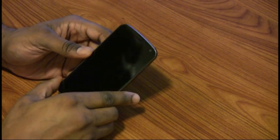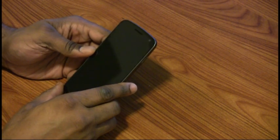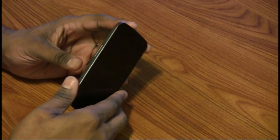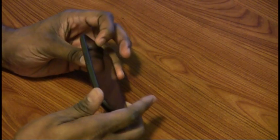I literally got this phone a couple of hours ago, so I'm very excited about having it, and I'm just getting used to the new OS, so if I stumble a little bit here, you'll understand why.